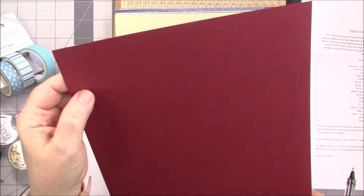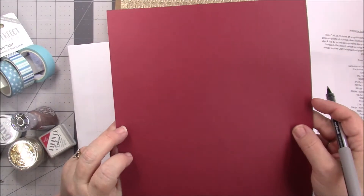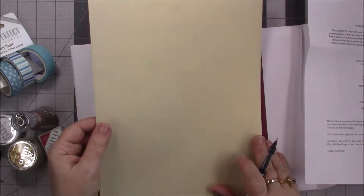It's got a little bit of a texture to it — almost like a basket weave. And then on the other side it is smoother. Oh my gosh, y'all look at that!